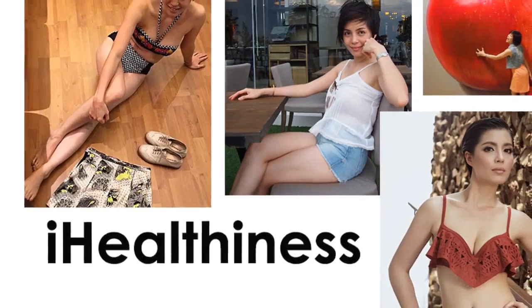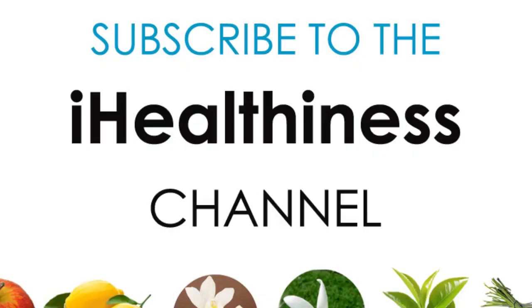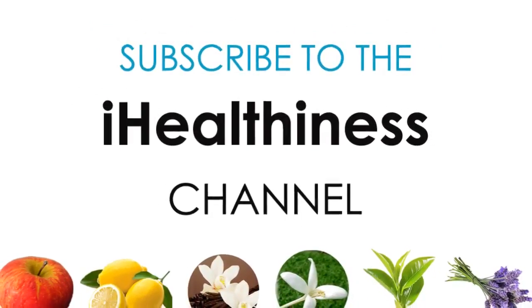We hope this video has been helpful and you liked it. Thank you for watching. Don't forget to subscribe for more, and like and comment below.